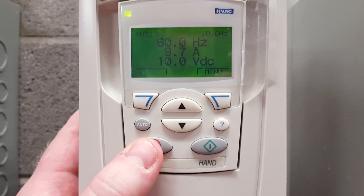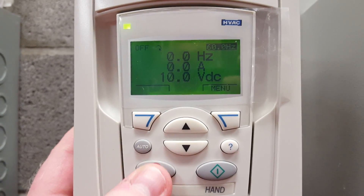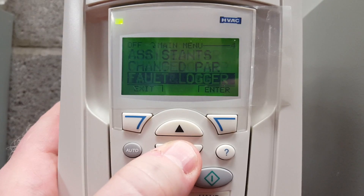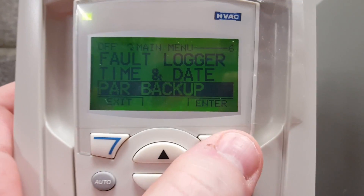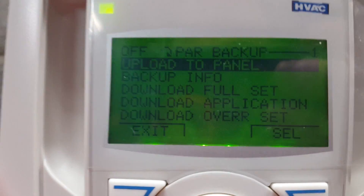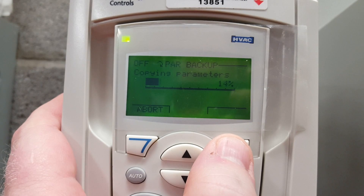I want to show you how to disable that override mode so you can download it. The first step in downloading a drive is you must press the OFF button — it will not let you upload or download a program if the drive is running. Then simply hit the menu button, go into parameters, scroll down to parameter backup, select it, and then select 'upload to panel.' That will upload all of the parameters within the drive to the panel.